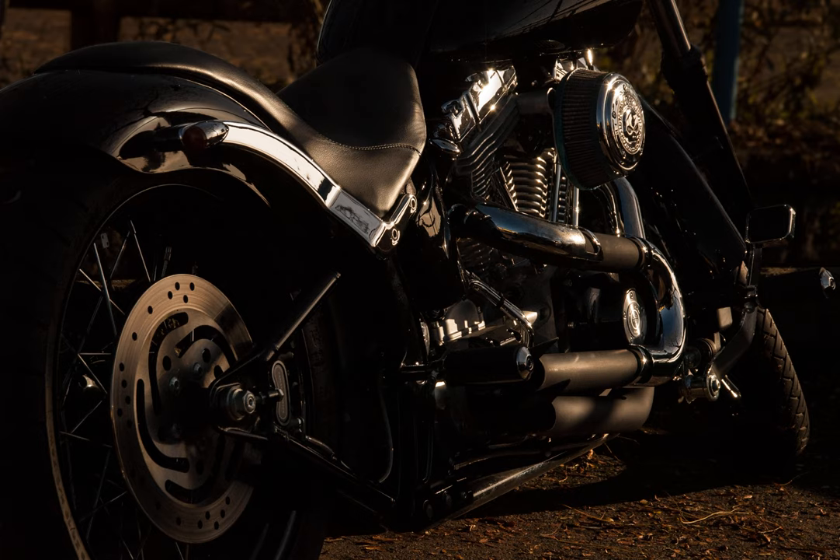Is there a benefit of lacing trailer wheel spokes radially instead of crossed? Reading a review of a bike trailer, one of the commentators noted that the wheels were laced radially. It is a 16-inch wheel. Does this configuration have some advantage making it a good choice? I always had the impression that wheel spokes were crossed for greater robustness.